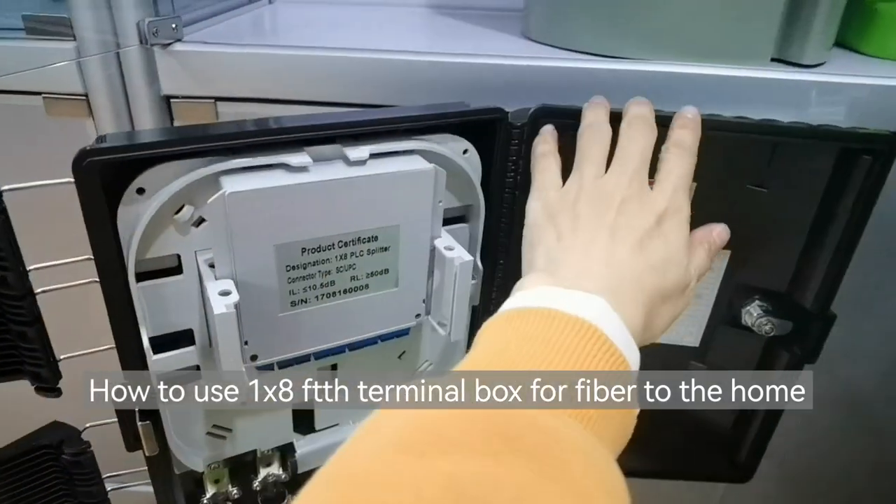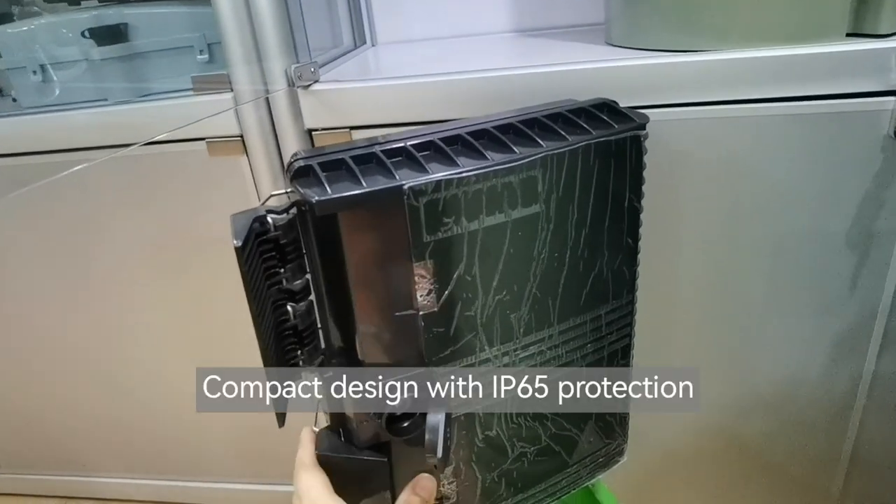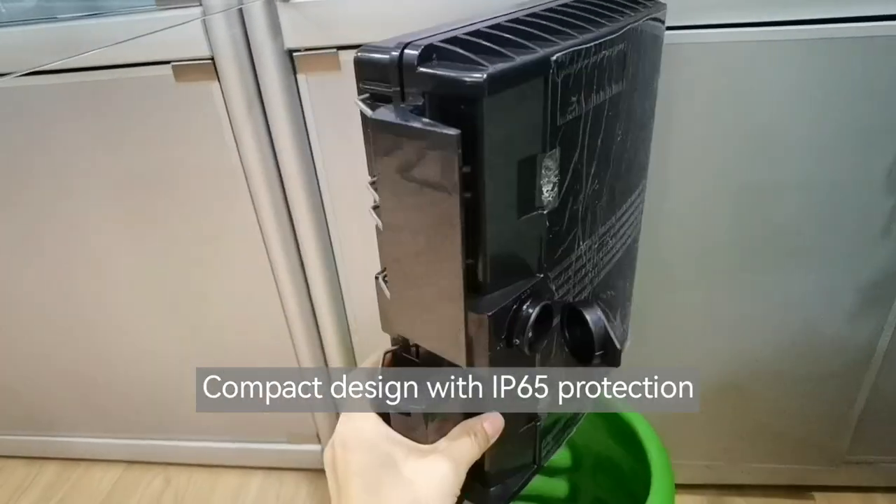How to use a 1 x 8 Terminal Box for Fiber to the Home. Compact design with IP65 protection.